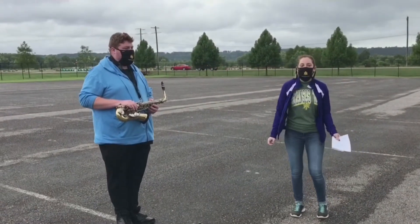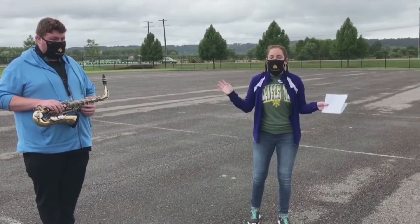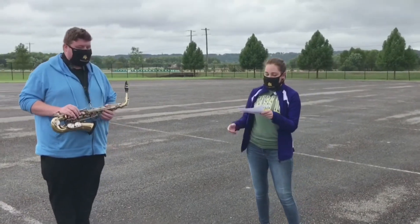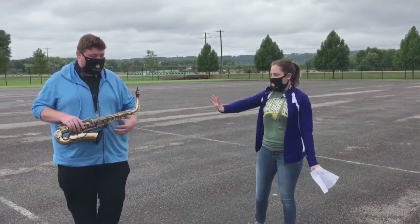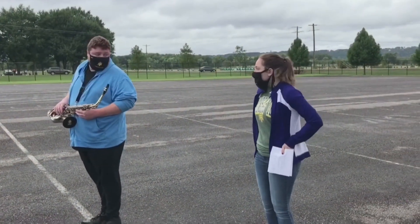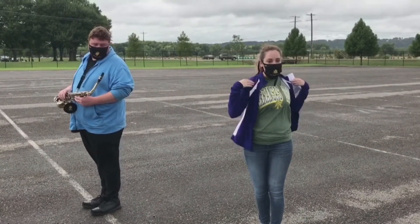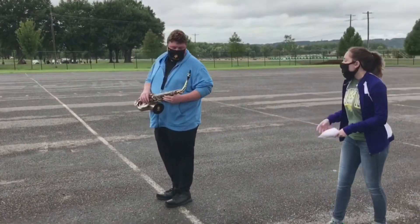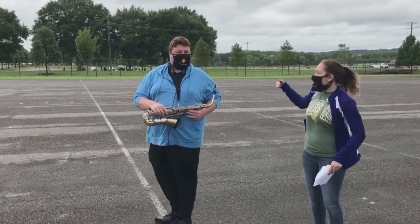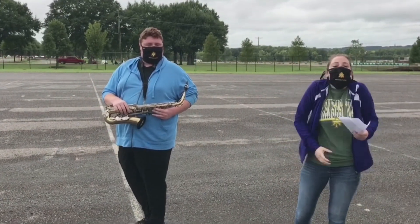Next we're going to talk about sliding. Make sure your body is always facing towards the sideline so that the audience can hear you playing your instrument. For slides, the rotation starts in your hips, continues through your core, and ends at your shoulders — this helps you set up with shoulders parallel to the sideline. Think about bringing that back shoulder as far back as you can, but make sure you're not getting too much tension in your shoulders and raising them up, because that looks bad.